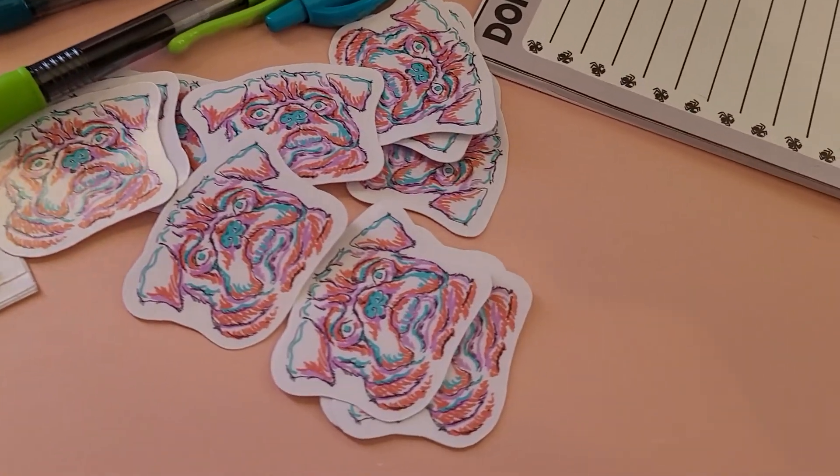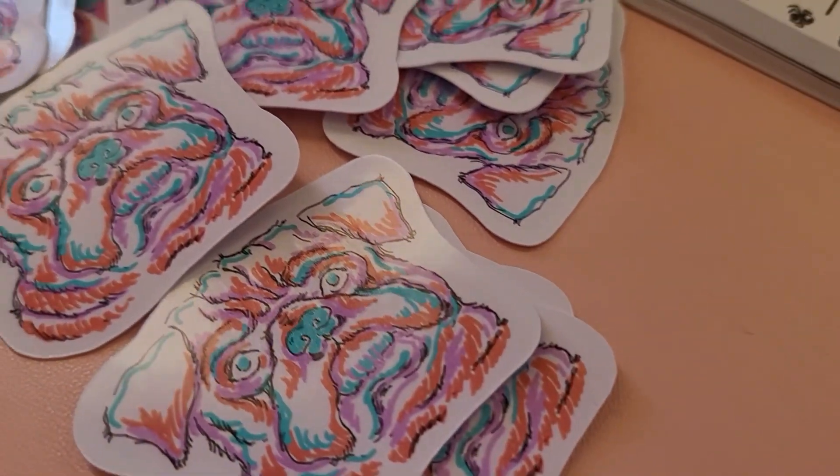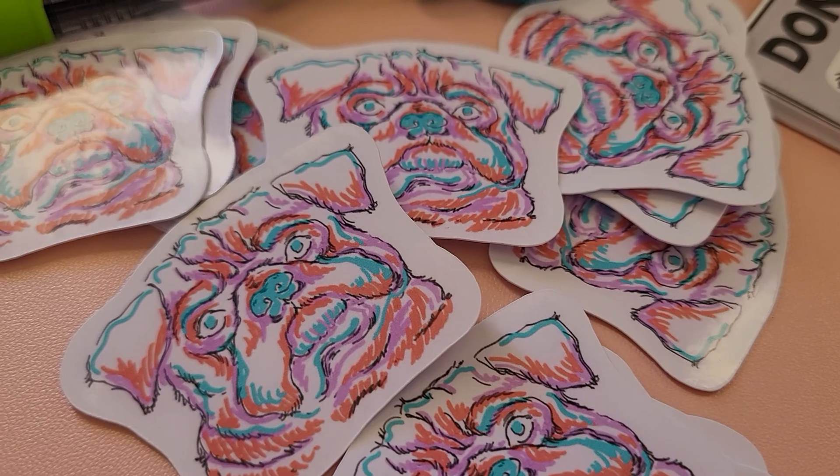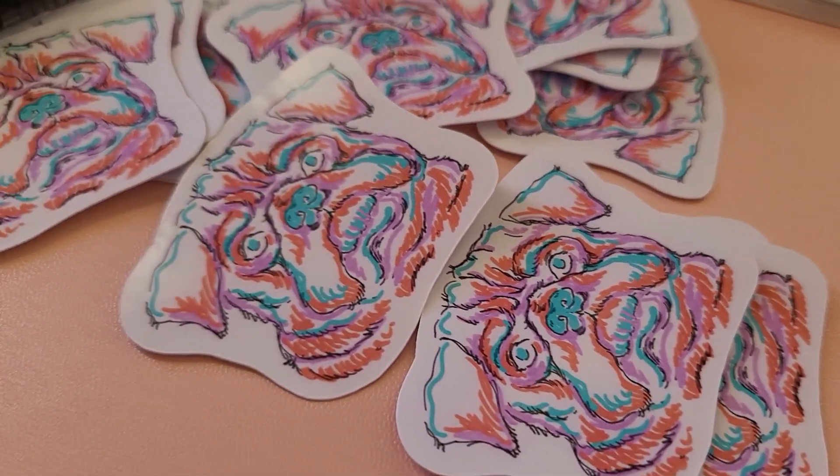I turned the finished result into some stickers for my patrons for April. If you didn't know, I have a Patreon and you can find the link in the description. Thanks for watching!